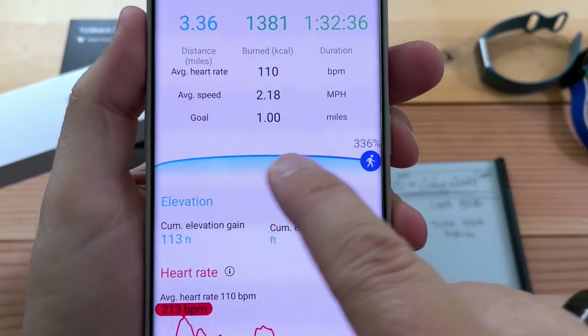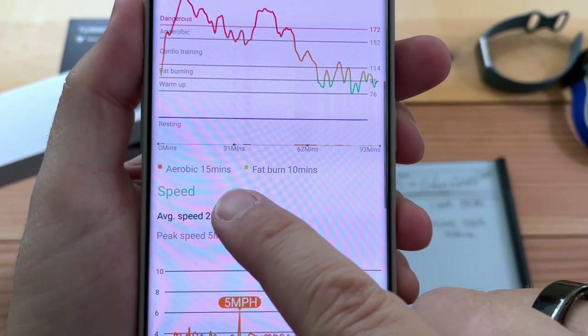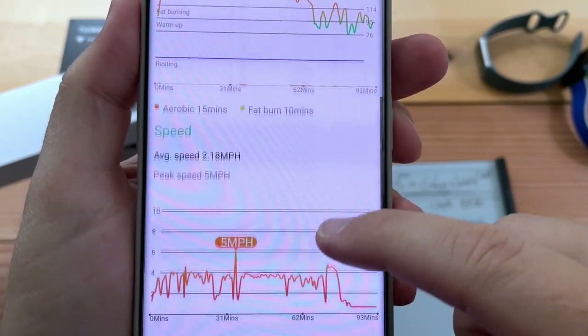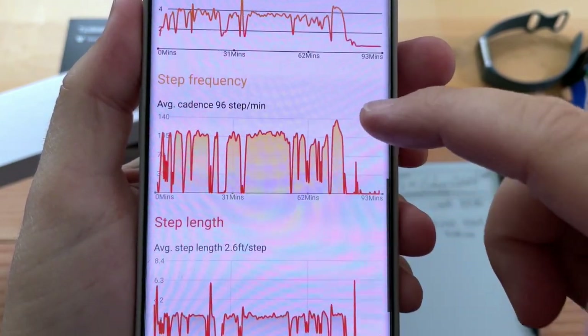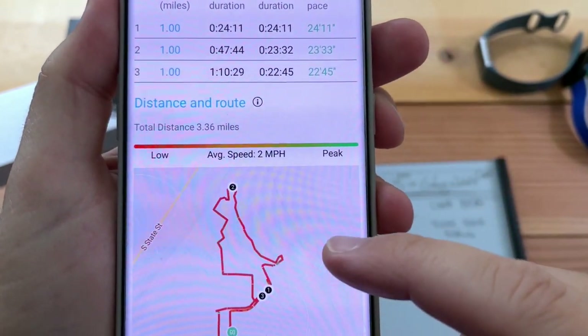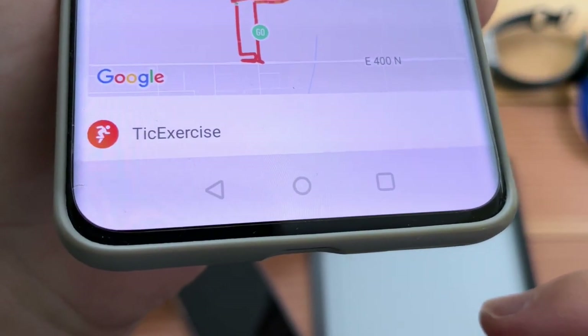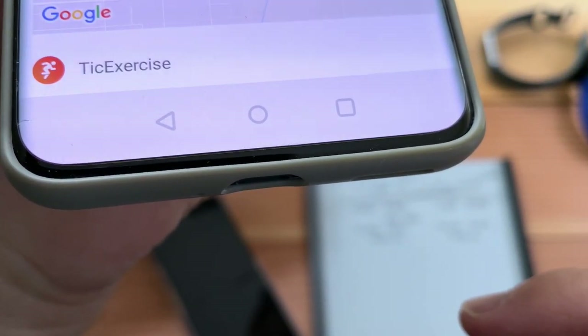There's a cool animation that I surpassed my goal. Then aerobic versus fat burn breakdown, average speed chart, step frequency (cadence) — nice. And the map. It shows that it came from TicExercise, so that's good.